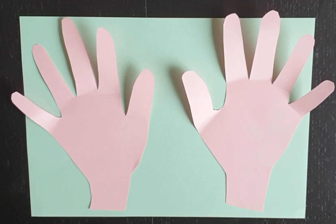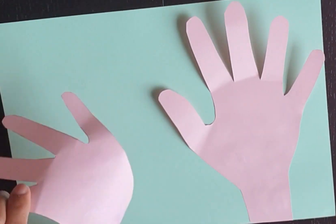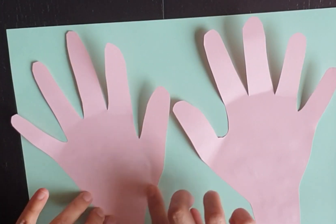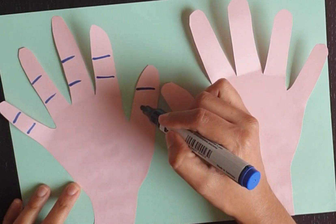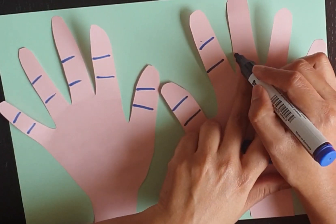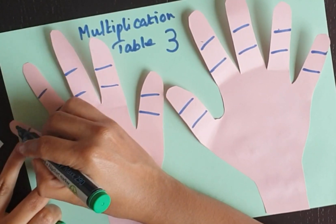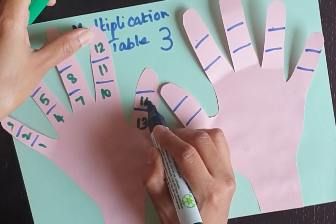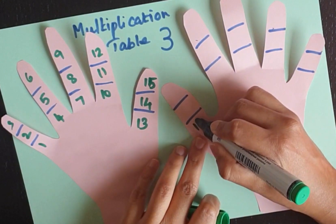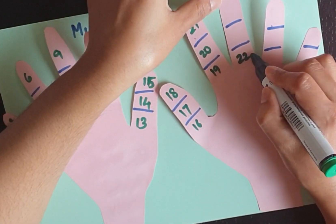Make hands like this. Mark the separations in each finger. Write down numbers from top to bottom continuously. The top represents the counting in threes. It's fun for kids to write down numbers on the fingers, and they can also learn easily.